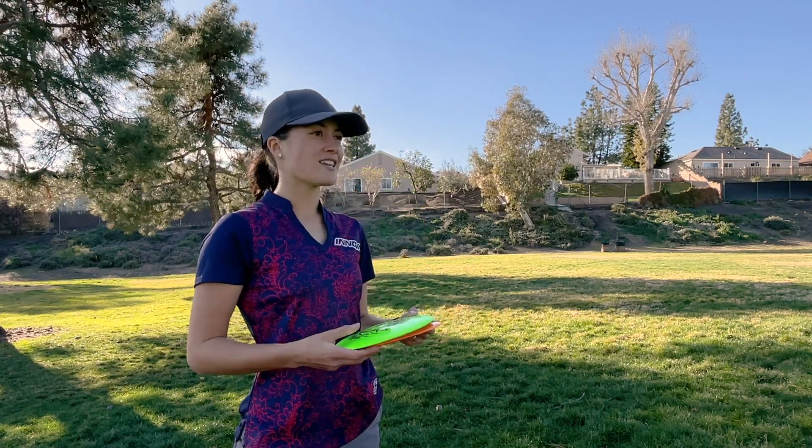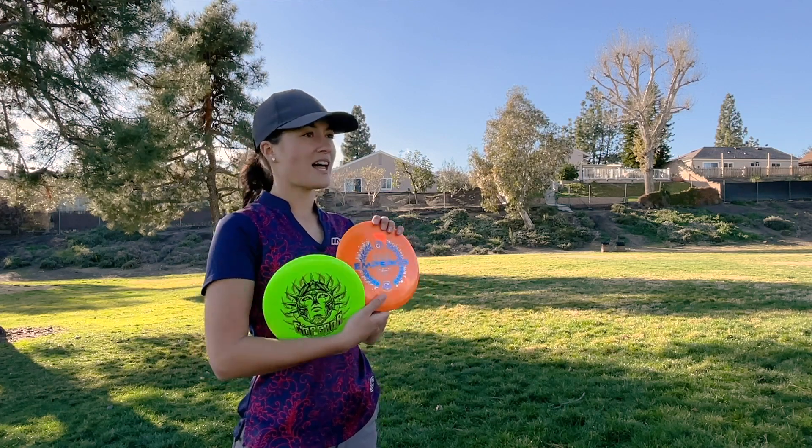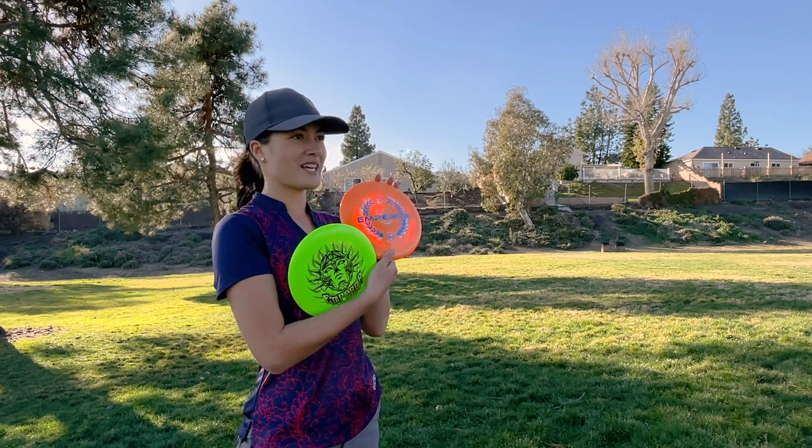What's up everyone? Today I'm here to talk about my 2021 Signature Series iBlend Emperor. This will be the second year I have the Emperor as my Signature Series disc. You all loved the first run, the 2020 iBlend Emperor, and I can't wait for you guys to try out the 2021 version.